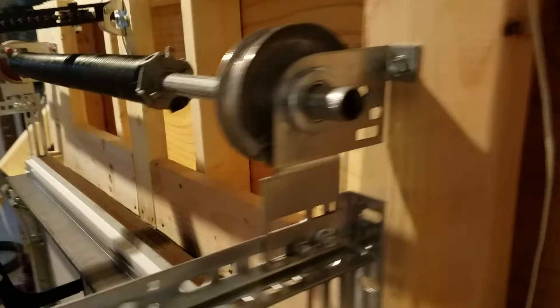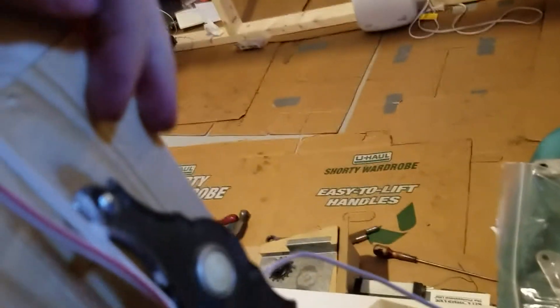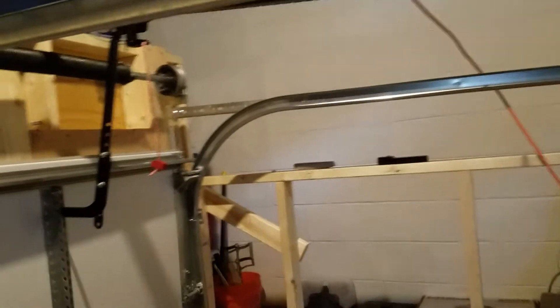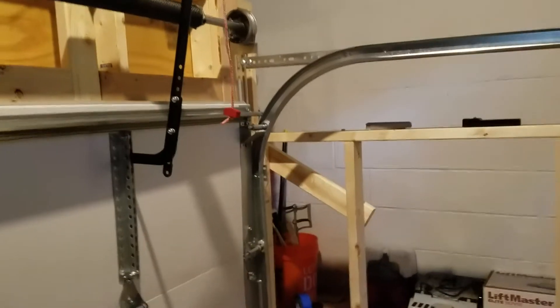I'm sure you guys are all curious as to how this runs. I don't have any remotes for this — sometime I will be hooking up my plug-in receiver so I can get remotes, but right now the only way of running it is through this button right here. So let's go ahead and see how this works. Like I said, this is honestly the perfect speed for this little door.